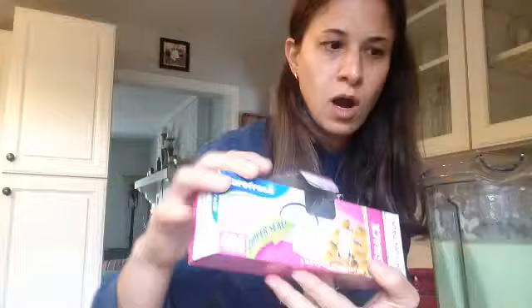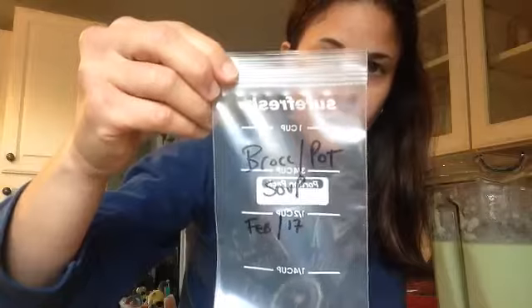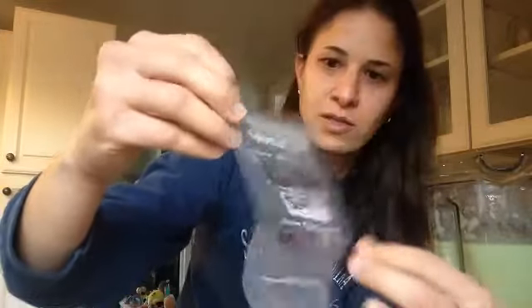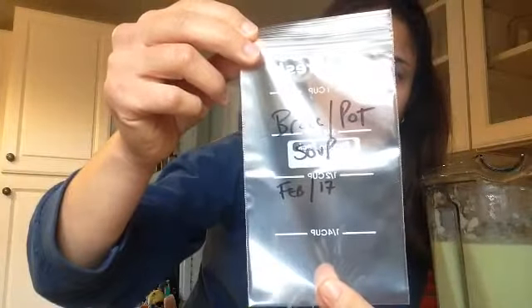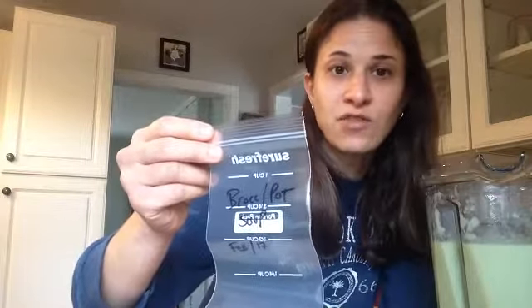I pick up these bags from the dollar store. I like them because they hold one cup, and I go ahead and label them 'broccoli potato soup' with the month and year. Not that it's going to sit in there that long, but I like doing this. These are perfect for lunches — I'll keep these in the freezer and usually use up any kind of leftovers for lunch. But if there's nothing leftover, I can pull out one or two of these. Don't have to think about what to bring or pack — it just comes in really handy.